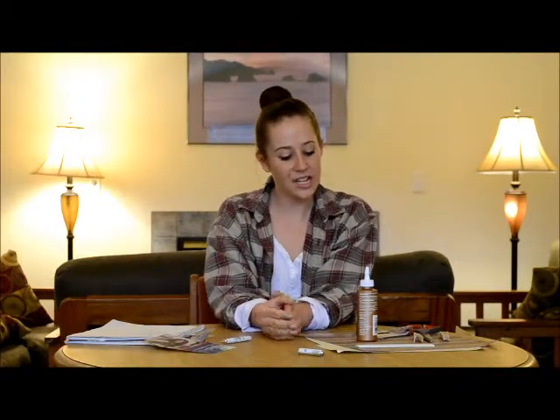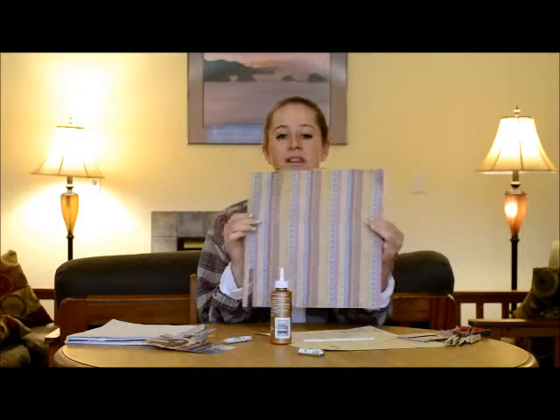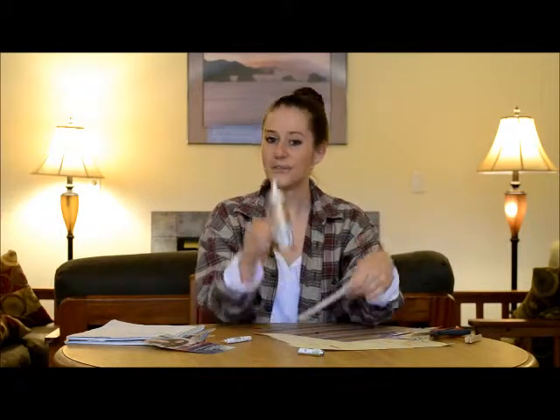What you're going to need to make this project is a few pieces of cardstock or printed paper of your choice. I've chosen this awesome Paisley striped pattern. You're going to need magnetic strips — they come in little packs like this. You're going to need some clothespins, a pair of scissors to cut your paper, a ruler, and some craft glue.